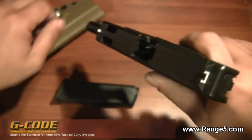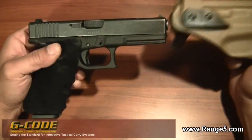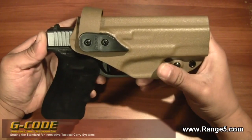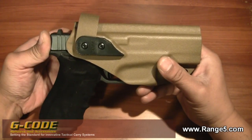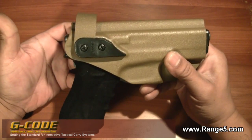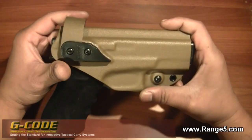Before we get started let's safety clear this. This particular one is for my Glock 17. One of the most important things with kydex holsters is that it's got to be pretty much form-fitted to your gun, and this one just slips in and it's snug — no shaking, no rattling at all. Very solid.